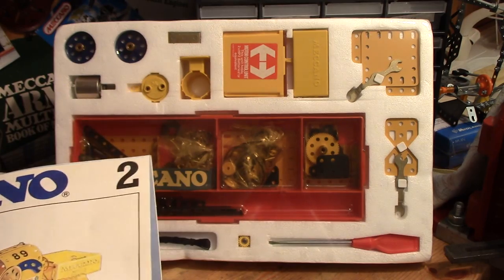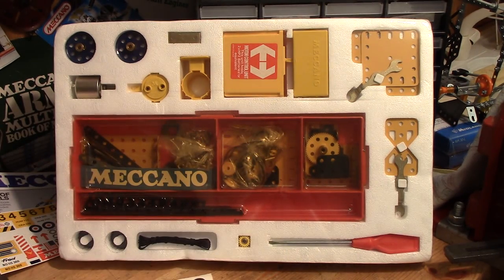So there you go folks — Meccano Number 2 set from 1978. I hope you enjoyed that. There are Sets 3, 4, and 5 still to go — we'll see when we get to those, and we'll see you next time.